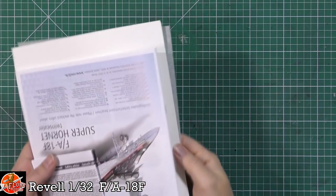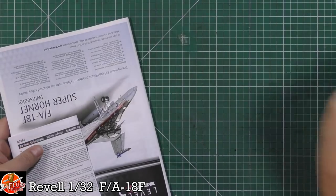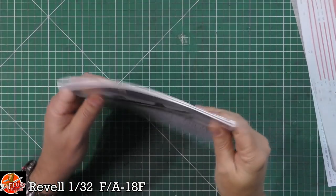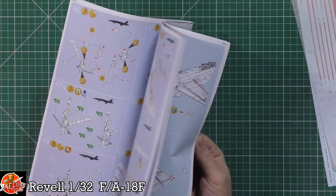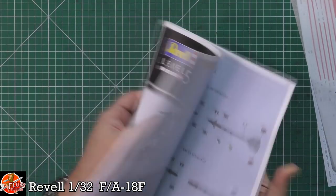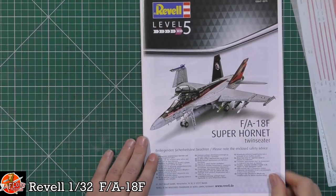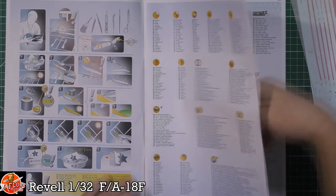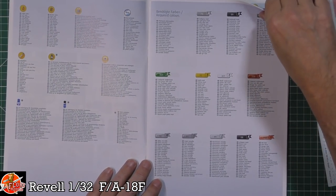We've got a big decal sheet and what has to be described as a huge thick instruction book. There's lots of stuff in there. As always we'll start in here and see how this thing actually goes together.